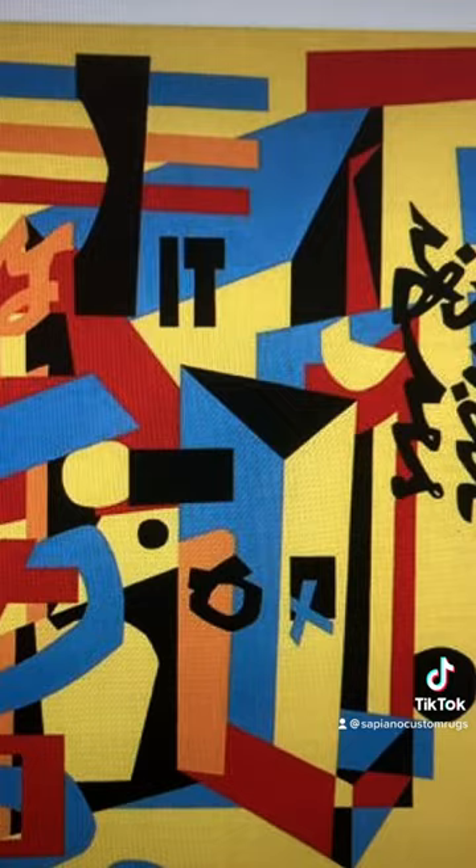This is a painting done by Stuart Davis in 1953 called Something on the 8th Ball. I love it so much I want to make a rug with this design.